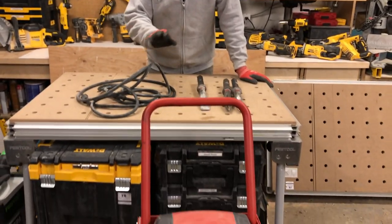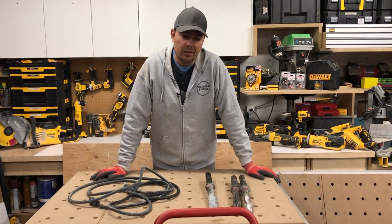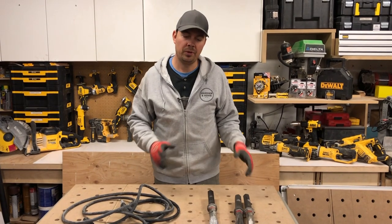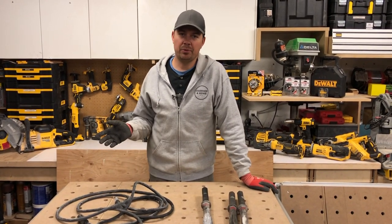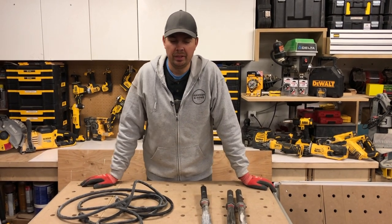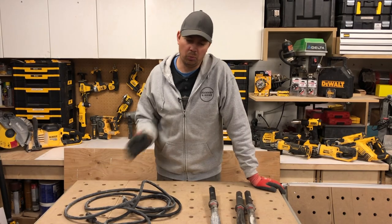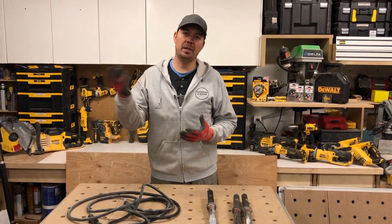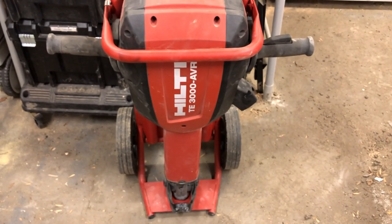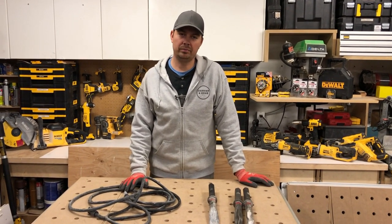I've always struggled with whether I should buy one because it is a major investment and I don't break a lot of concrete — maybe once a year or once every couple of years I need something larger than what I own. Especially if you're doing basement bathrooms or, like what we're doing right now, taking out some foundation wall and breaking it up so the excavators can pull it out. But it's quite an investment at around four grand — you definitely have to think about whether it's worth it.